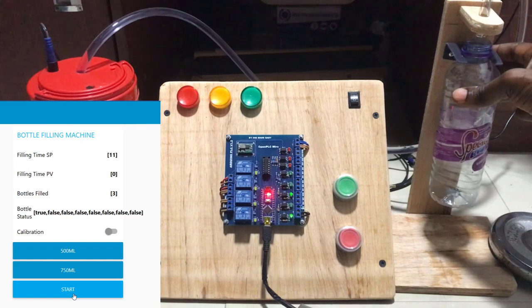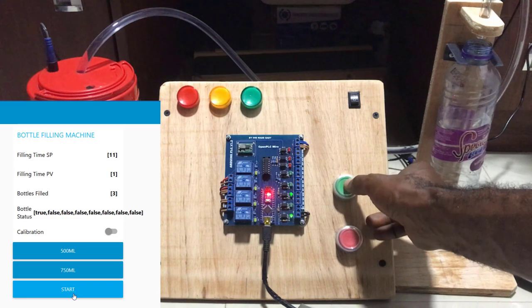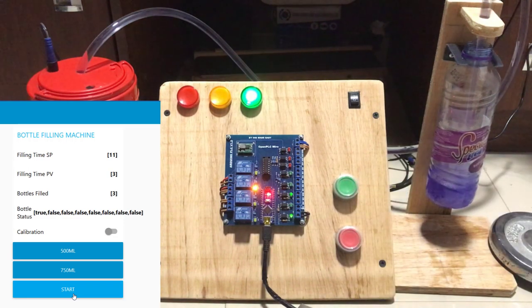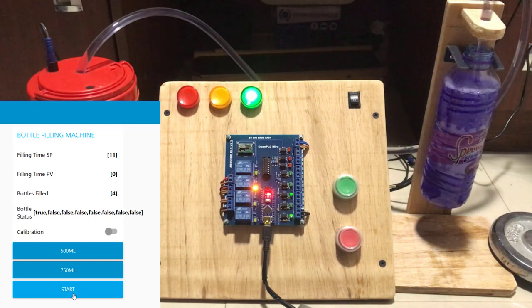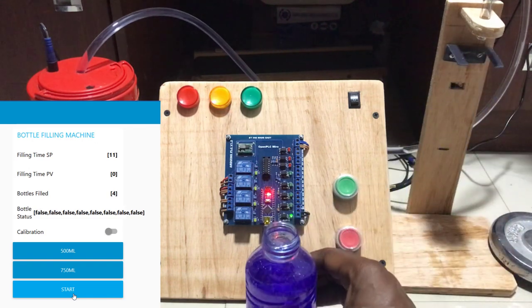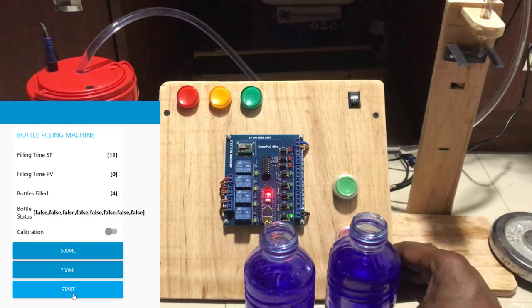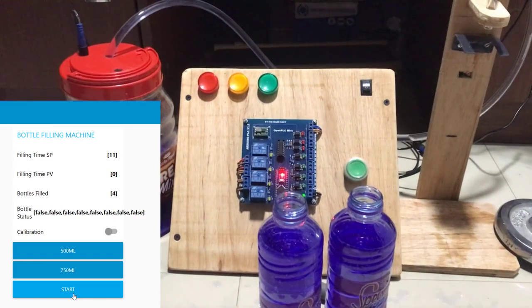We fill the next bottle quickly. We press the start button again. We can see it's incrementing. It's there now — the yellow lamp flashes and we can see the filling has stopped. We take it off. And then we can see the level is almost full — it's perfectly accurate.